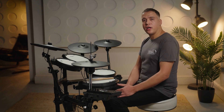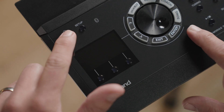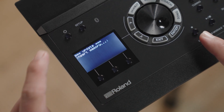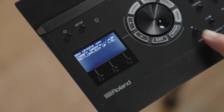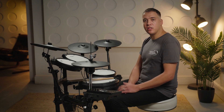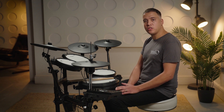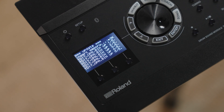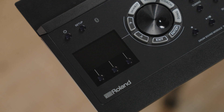Eject the SD card from your computer and reinsert it into the module with the power turned off. Whilst holding the Record button on the module, press the power on button — this puts the TD-17 module into update mode. Press the Record button once again to confirm the update. It will take around 5 to 10 minutes for the update sequence to complete. It is essential at this stage that the TD-17 module is not switched off, as cutting power can cause a critical malfunction in the update. Once the update complete message is displayed, power off your TD-17 and then power it on again, which initiates the final sequence in the update process.